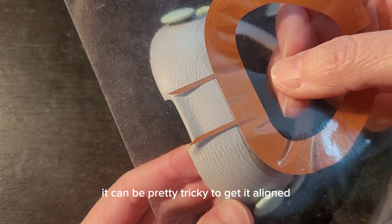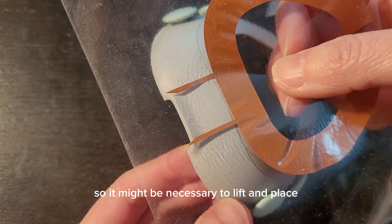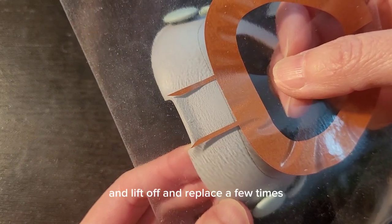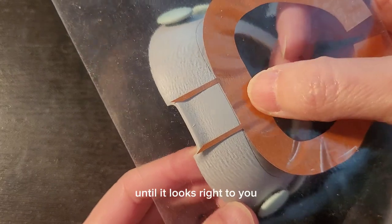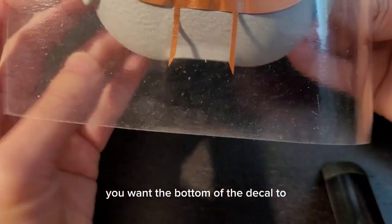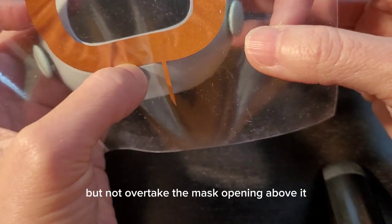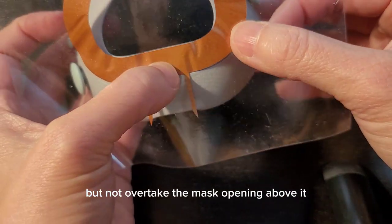It can be pretty tricky to get it aligned, so it might be necessary to lift and place and lift off and replace a few times until it looks right to you. You want the bottom of the decal to align with that part line, but not overtake the mask opening above it.